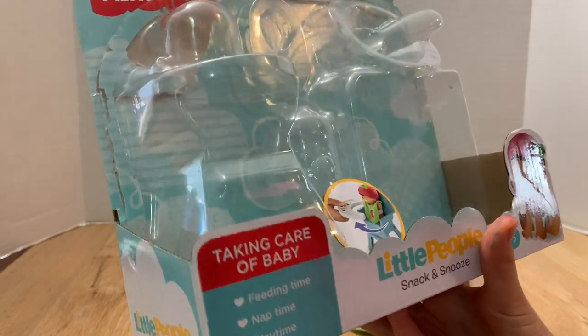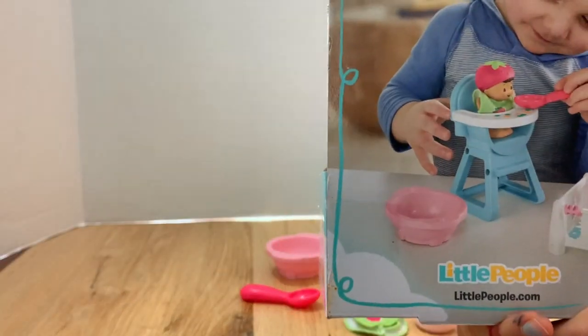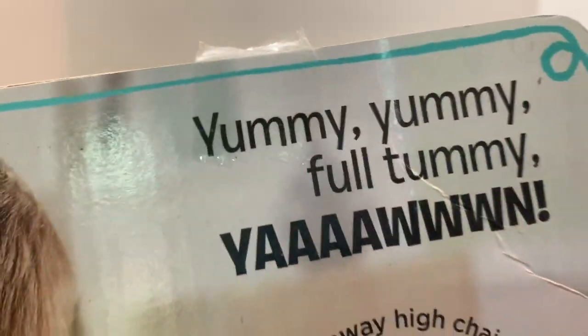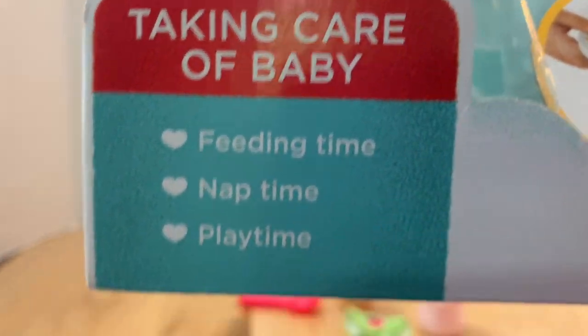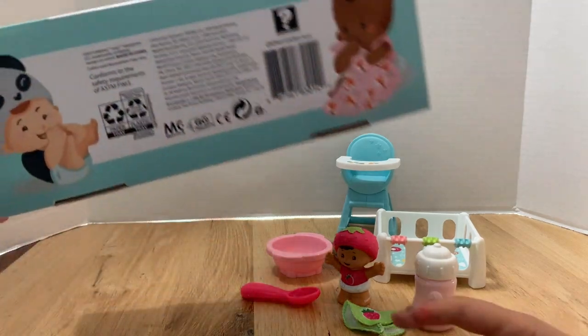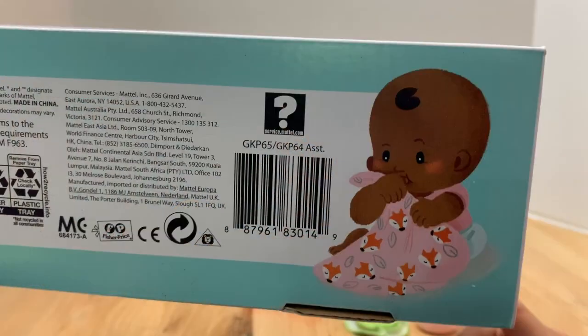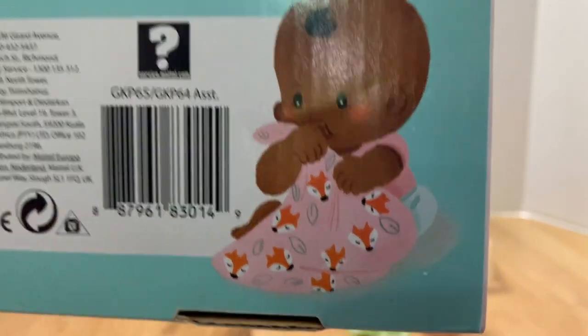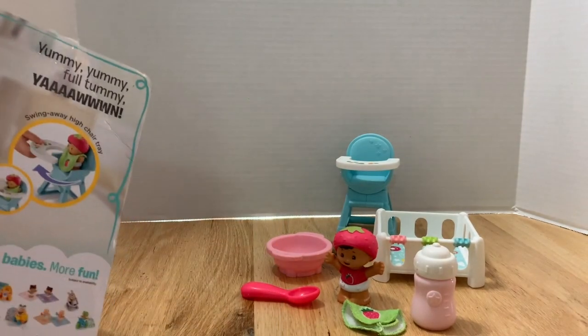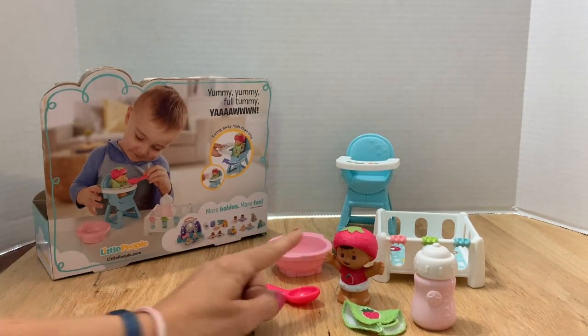We've already taken it out and played with it for a couple days, but I kept the packaging to show. The set is called Snack and Snooze — it says 'taking care of baby: feeding time, nap time, play time.' Interestingly, 'nap time' is two separate words but 'playtime' is one word. There are some babies shown on the bottom of the box, including one with a cute little fox blanket.